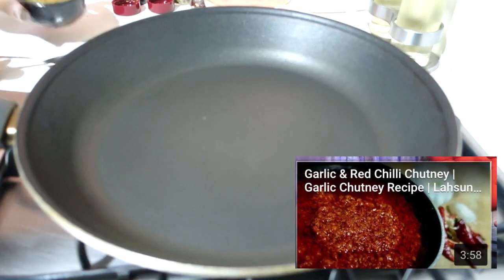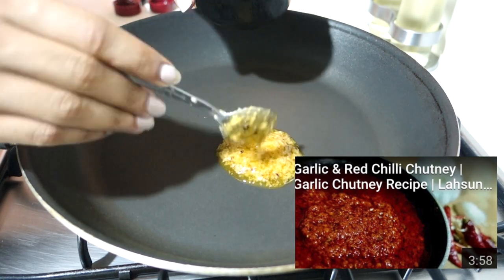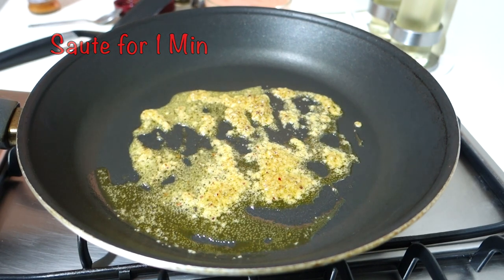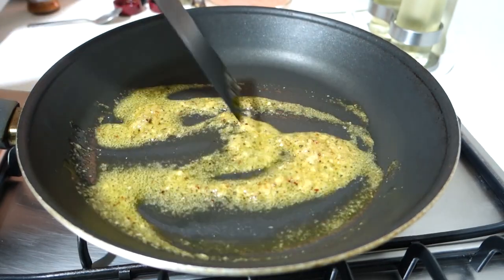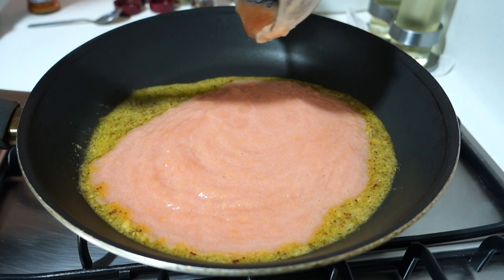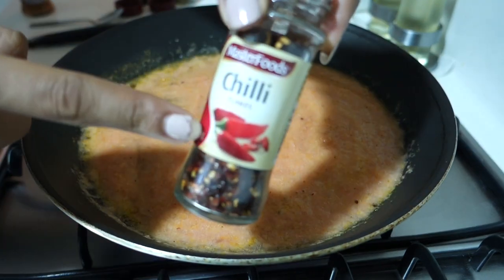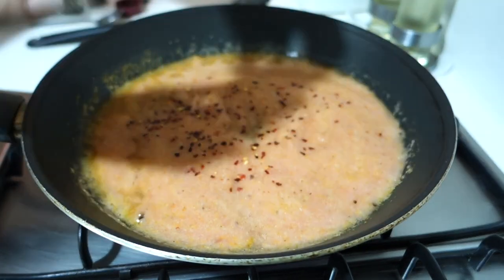Now we will take a pan in which we have added almost 3 teaspoons of the garlic oil we just made, and we will make our tomato sauce for pizza. We will sauté it for 1 minute, then we will add the tomato puree. I have a little yellowish color here, so I suggest that you use dark red colored tomatoes in this recipe.